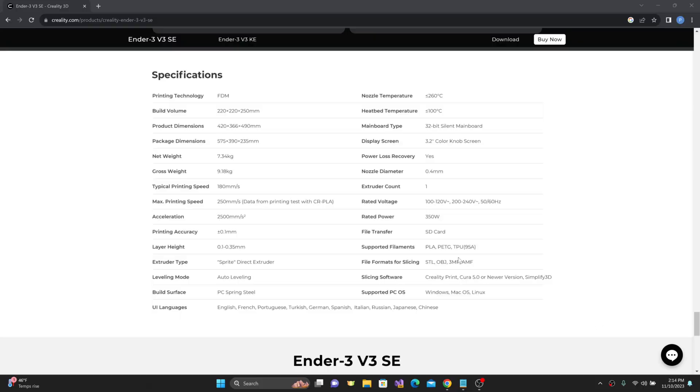Looking at the specifications, the build volume is 220 by 220 by 250, with a typical printing speed of 180 mm per second, a maximum printing speed of 250 mm per second, with an acceleration of 2,500 mm per second squared. It includes a sprite direct-drive extruder, auto bed leveling via the CR Touch, and automatic Z offset via the strain gauge on the bed. It includes a PC spring steel build surface, which I'm not really used to — I'm used to PEI sheets and G10 Garolites — but we'll see how this turns out.